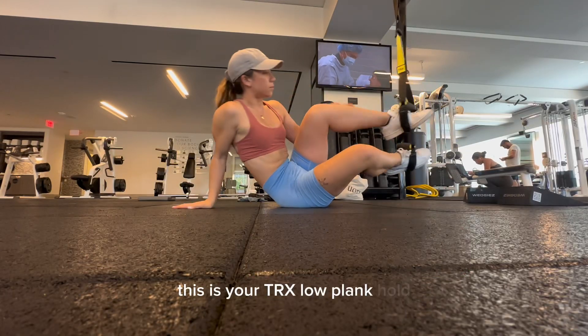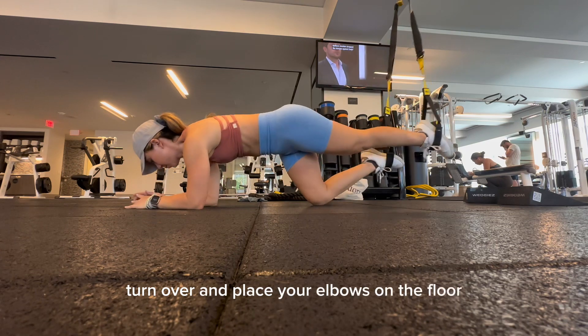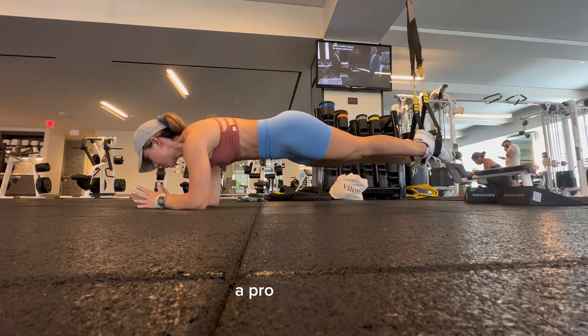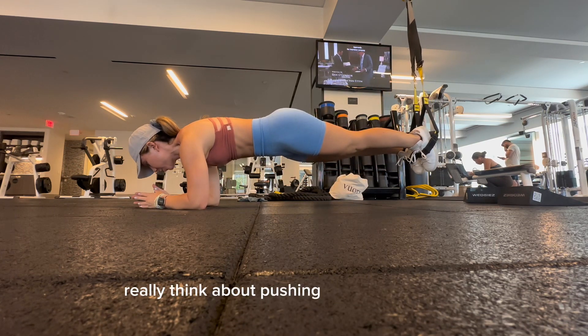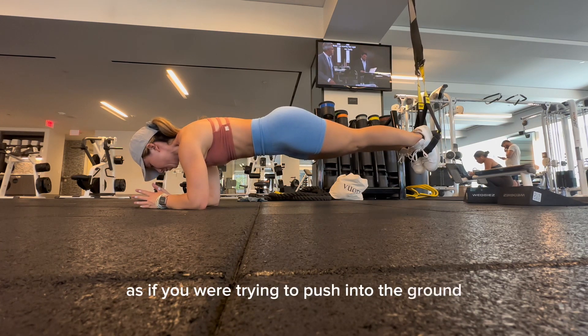This is your TRX Low Plank Hold. After putting your feet in the straps, turn over and place your elbows on the floor beneath your shoulders. A pro tip here is to really think about pushing your elbows down and in towards your toes, as if you were trying to push into the ground and leave a mark in the floor.